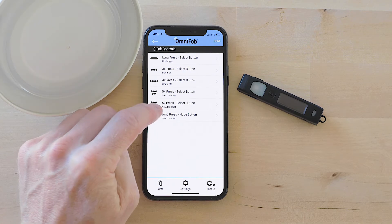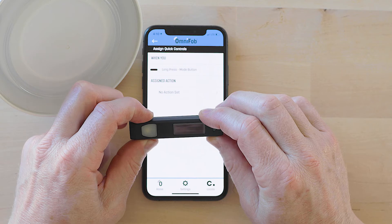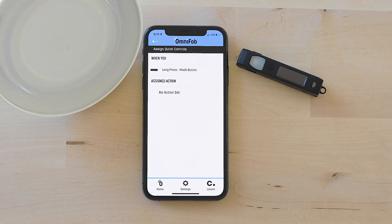Be careful with the long press mode button. If you put it in your pocket or purse, there is a chance you might accidentally hold this down too long and activate something you don't want to. The OmniFob will work no matter where you are because it works through Wi-Fi. So if you're showing somebody your OmniFob and they start clicking buttons, you could be actuating those quick controls all the way back at home without knowing it. So just be careful.